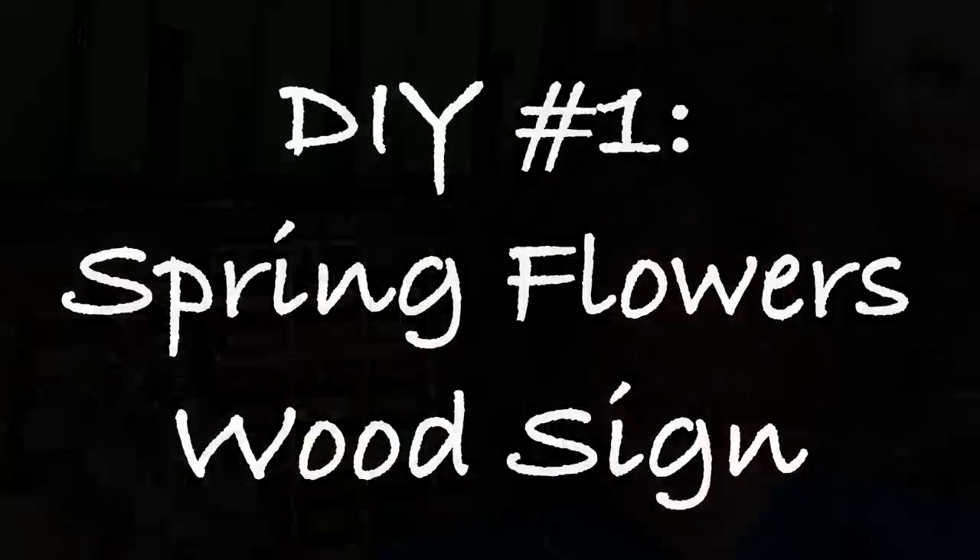Hello everyone, Cindy here with Monarch Mom DIY. Thank you so much for joining me today on my channel where I love to bring you the best tips and tools to encourage you to make beautiful home decor on a budget. Today I am here with four high-end Dollar Tree spring home decor DIYs, so let's get crafting.